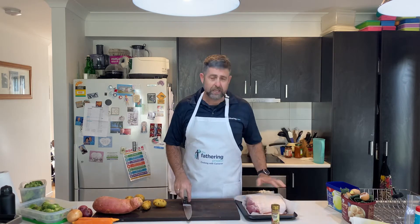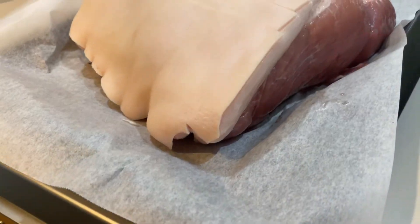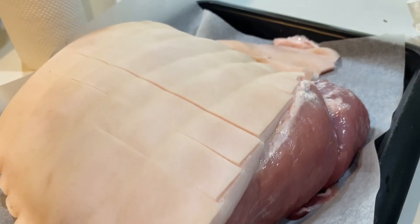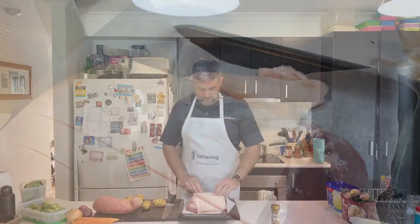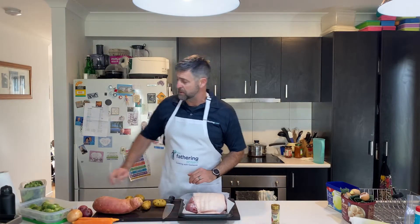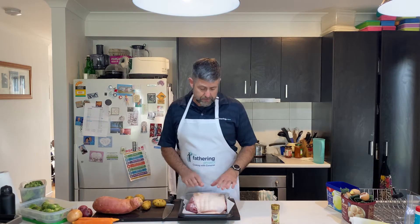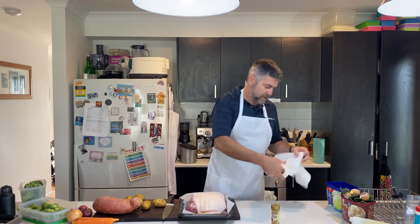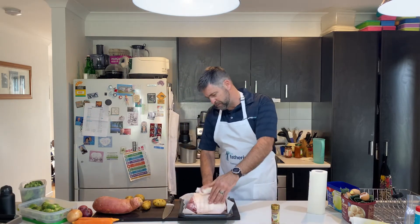I've got a two and a half kilo deboned pork here, laid flat. One of the tricks is making sure the skin is pretty dry. This has been scored pretty deeply. We're going to throw a bit of salt on it - it's still a bit wet so we just want to get as much moisture off as possible.